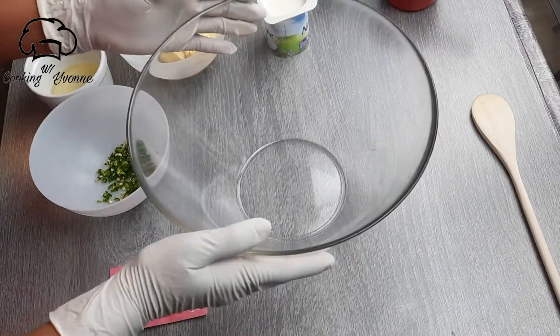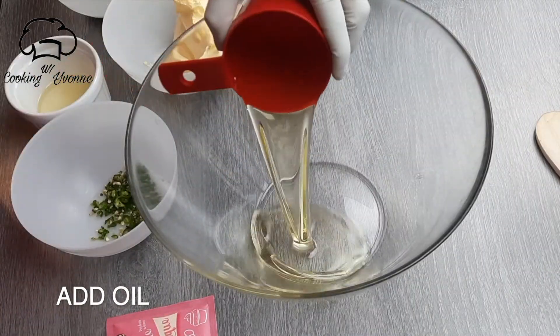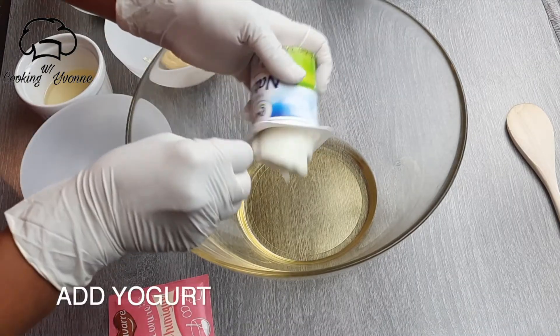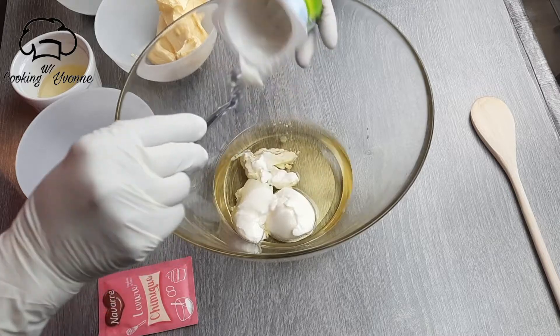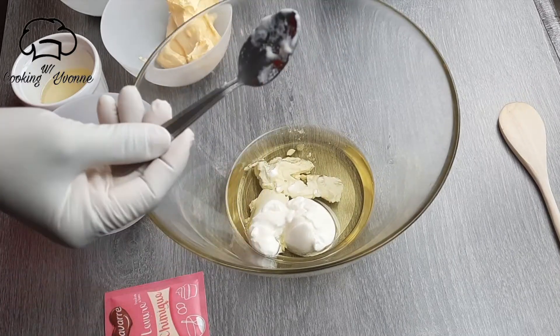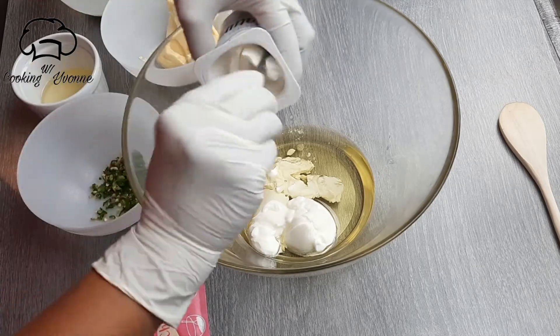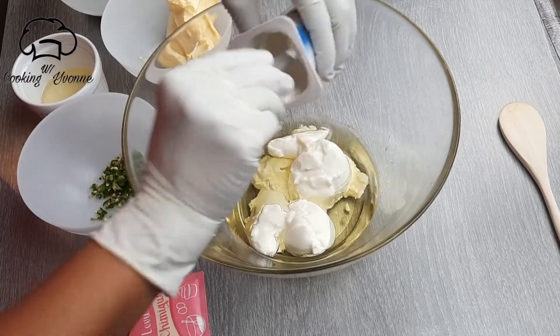I will boil it in the bowl, add oil, yogurt. I will boil it in the bowl and add some salt to it.